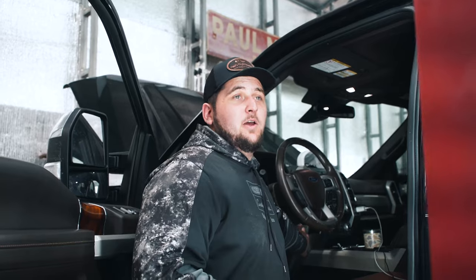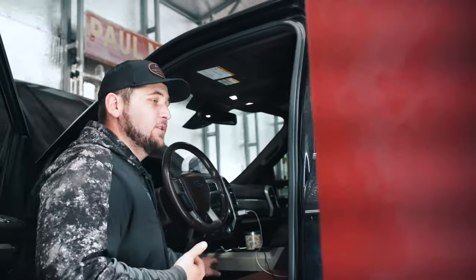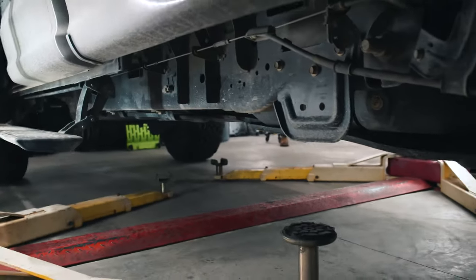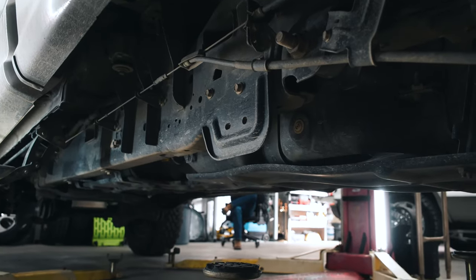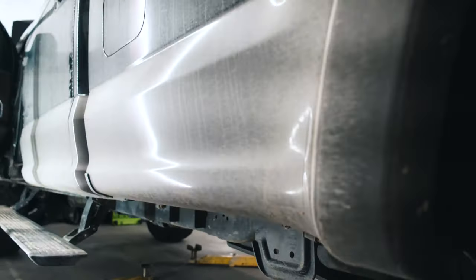This one is a push button, so with a push button truck the brake has to be pushed in for it to start — don't push the brake in, just hit the button. Once you hit the button the fuel pump will start running, and you can hear it back there choking and gurgling from the air in the system.